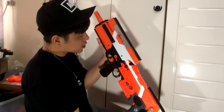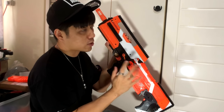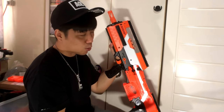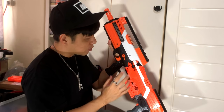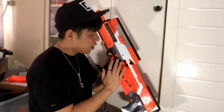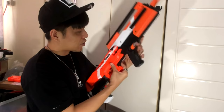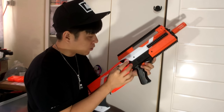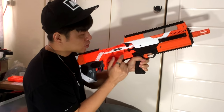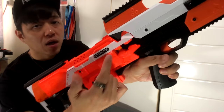It also has 20mm Picatinny rails up top, and on the flip side you also have rails there — pretty awesome. There is a firing selector, but this selector switch has absolutely no function. You can totally unscrew and remove it, but it's nice to have the detail. I don't know if anyone's going to rewire it to have a functional selector. There are also no inserts here like other Strife kits. I chose to go with a clear orange Worker barrel to accentuate that.